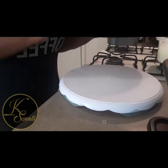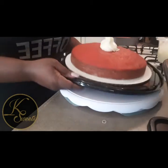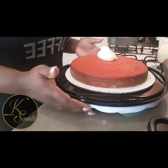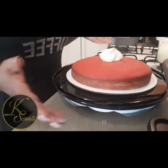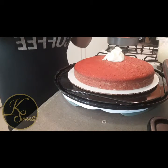The turntable helps you ice with ease without touching the cake or trying to turn it — all you have to do is spin it around as you ice. It doesn't work as well with the carry-out flat tray, but I can still make it work — as y'all can see, it still spins around.